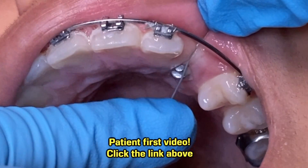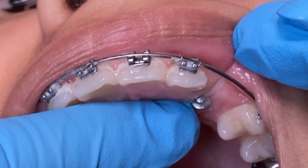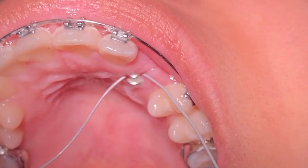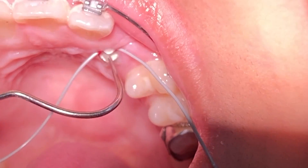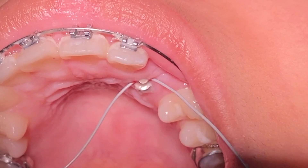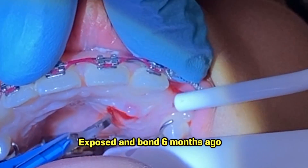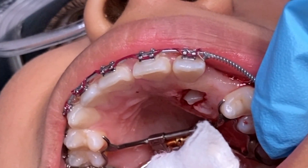As you can see, this patient has an exposed and bond. An exposed and bond is when an impacted tooth is impacted in the bone and we need to expose it to bring it out and align it with the other teeth. This patient had an upper impacted canine — we did an expose and bond and bonded a button to pull the tooth into place.